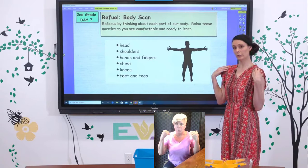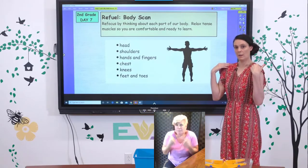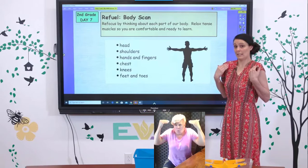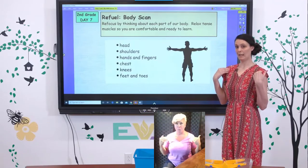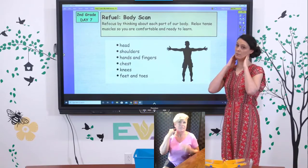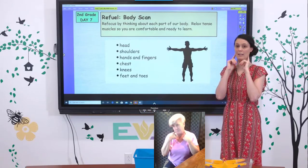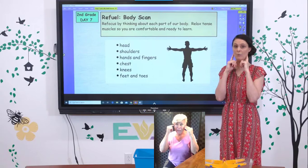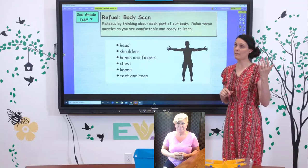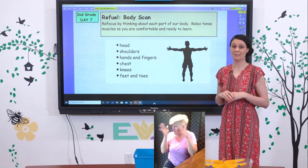Move on to your shoulders. If they're tight, give them a few rolls backwards — maybe they're up high and you don't realize it, so just relax them and roll them back. Same with your neck; you may want to gently move it. Then think about your head and your mind. What are you thinking about? Something may have happened and it's hard to get out of our head, but we're going to try to block out any distractions and focus on our lesson today.